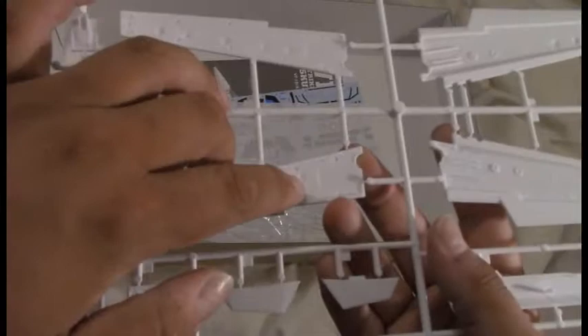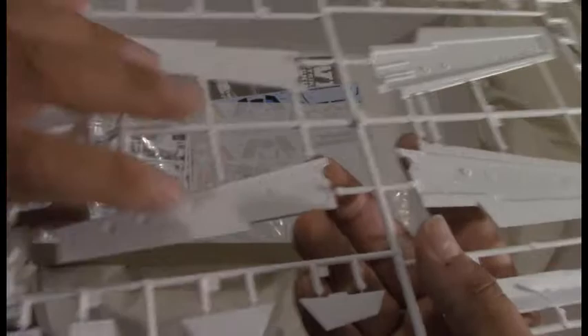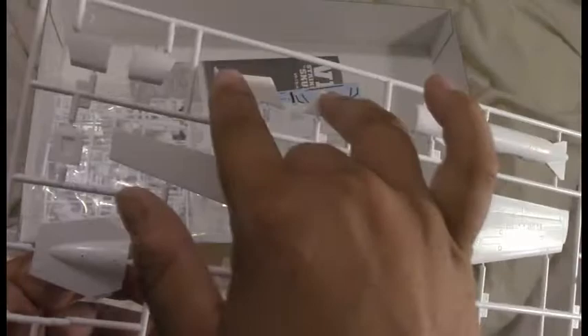And the wings — there are little pilot holes that you can drill out so that you can attach underwing stores. There are none included with the kit, but there is an option set, and we'll take a look at that in a little bit. I'll probably add a couple of missiles or bombs or something under it when I do this.